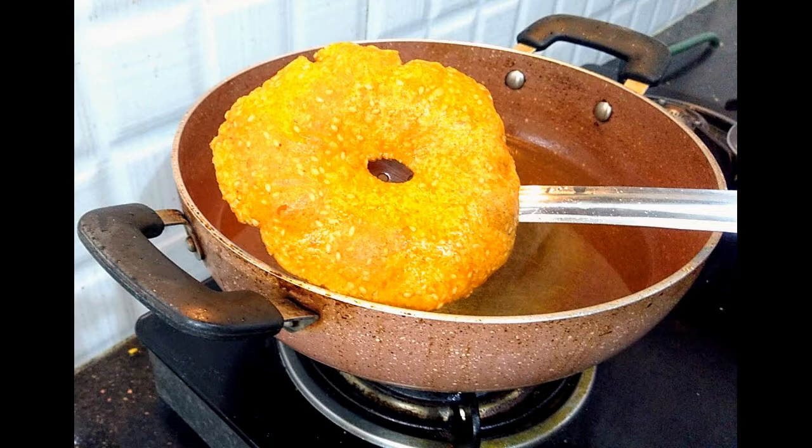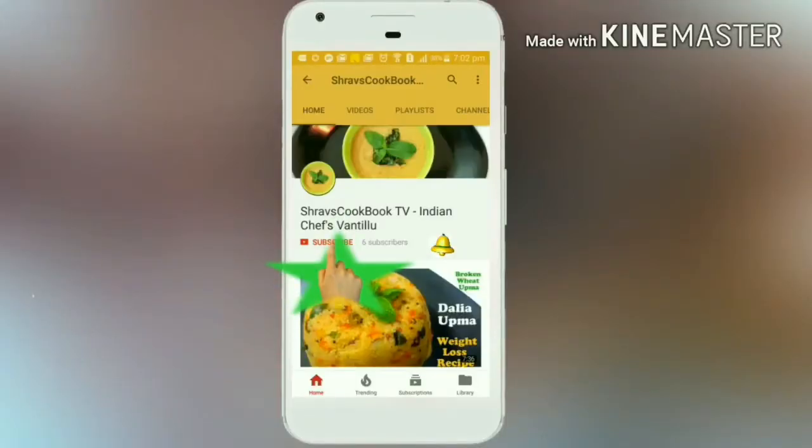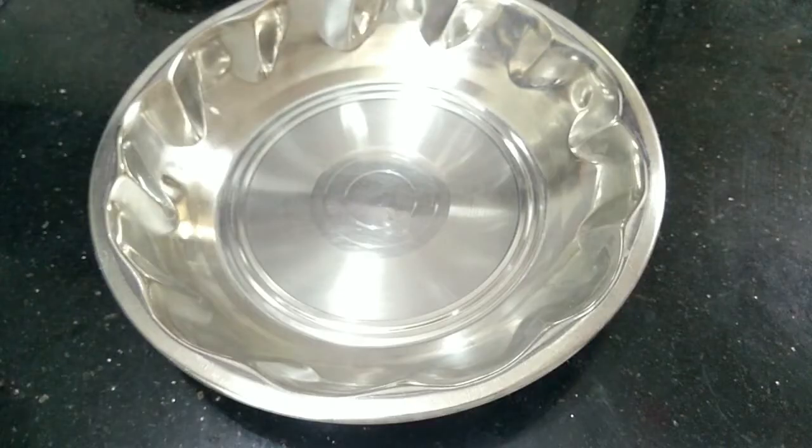I am going to show you a famous recipe today. I am going to show you a little bit of this recipe.